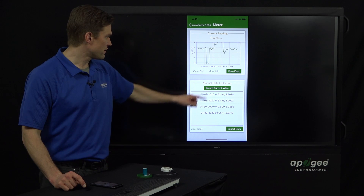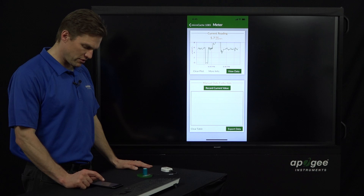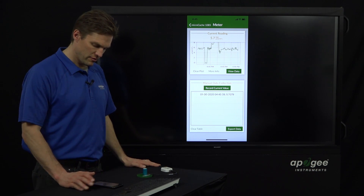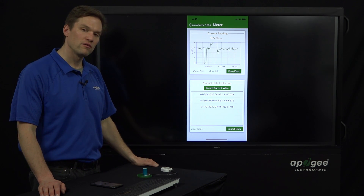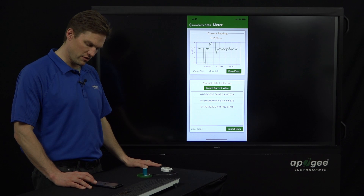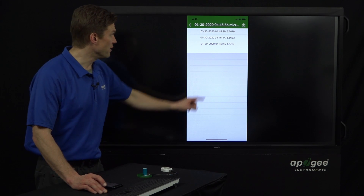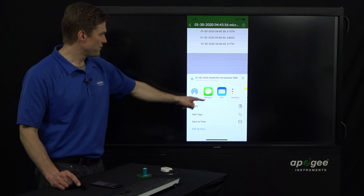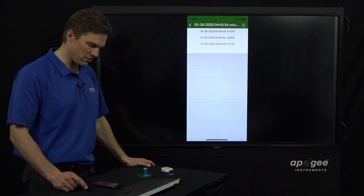Down here are the manual data collection values. If we hit 'Record Current Value', you get a timestamp — date, time, and micromole value. You can walk around and take values by clicking that button, and the next time you open the app those will still be in there. You can also export the data by clicking the little sharing icon in the top right, and you can select an app to email it to yourself or send it to your computer some other way.